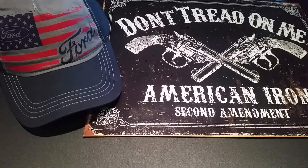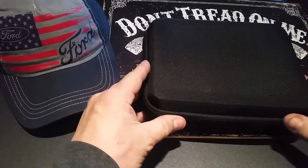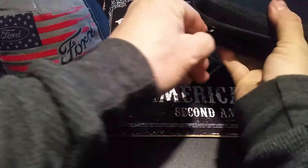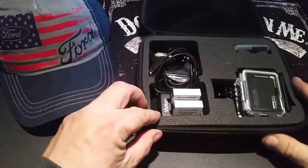It comes in a case like this that apparently doesn't want to open. Okay, it's a very solidly constructed case.